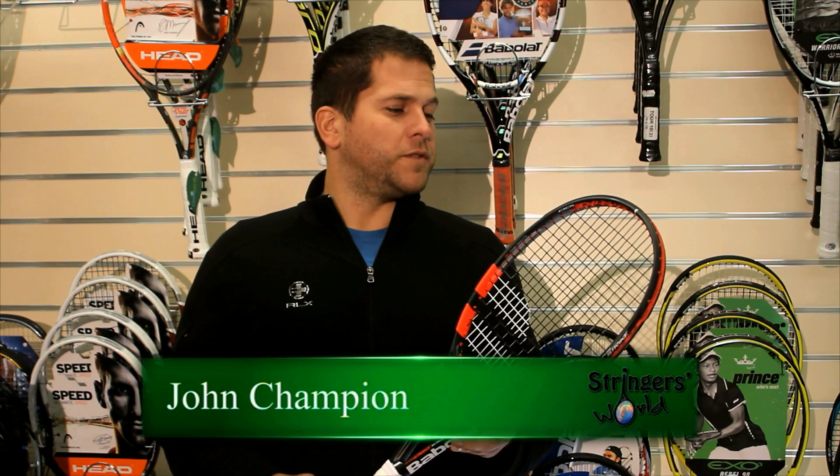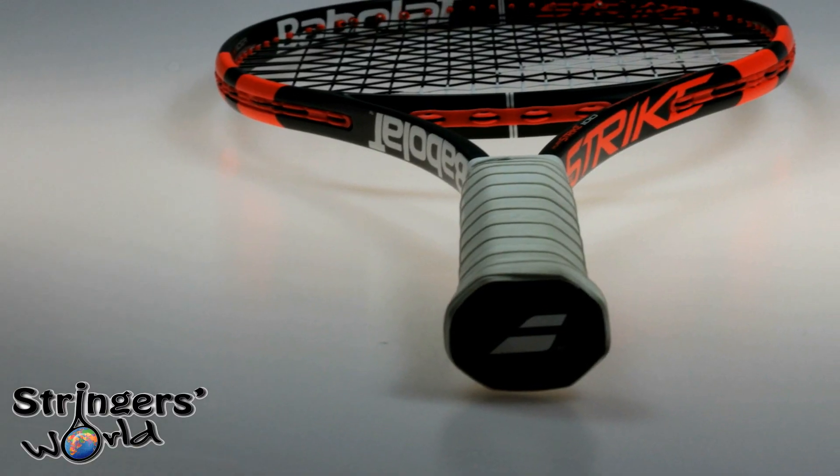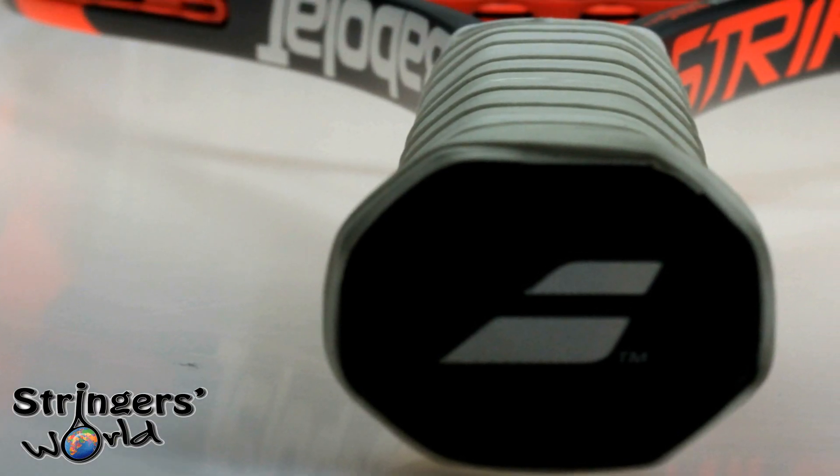Hi, welcome to the Strimmer's World Racket Review. Today we're looking at the new Babelat Pure Strike 100. It's got a 16 by 19 string pattern, it's 27 inches long and it's 100 square inches.